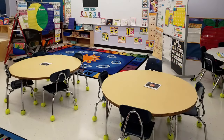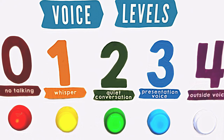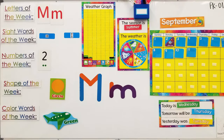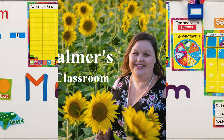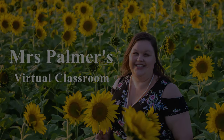Good morning, good morning, good morning to you. Our day is beginning, there's so much to do. Good morning, good morning, good morning to you. Our day is beginning, there's so much to do.